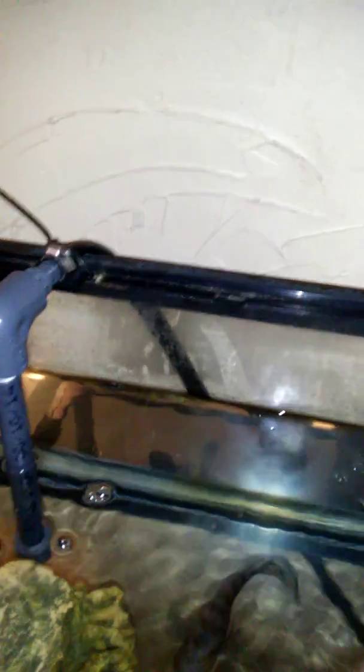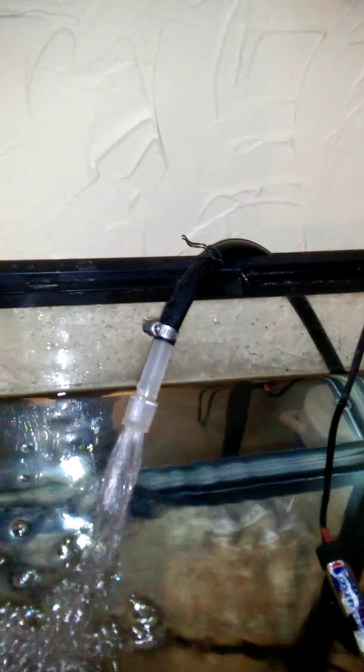It looks pretty good but I want to do something with this. I'm probably just going to cut a piece of plexiglass for the lid. I'm going to make a custom lid with an above-tank basking area because my turtle needs to be in there. But that's on to the next subject.